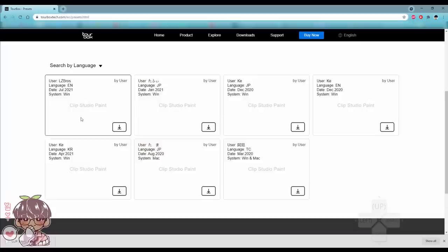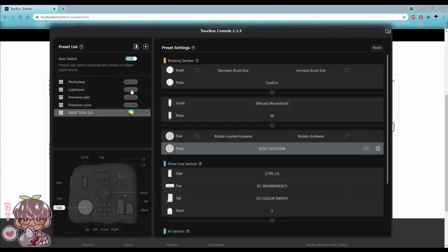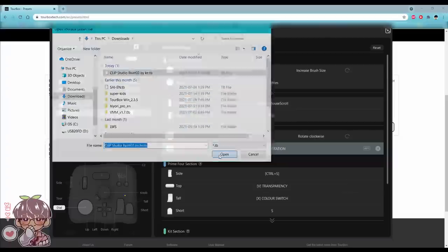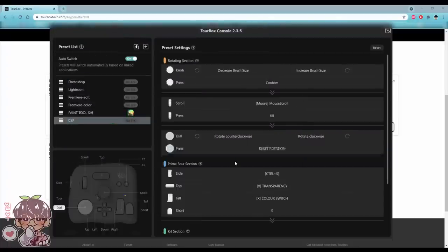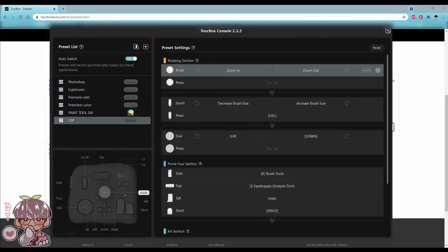Save it as a .tb file, which I believe stands for TourBox. Then go to Import Presets, click on the file, press Open, and name it — I'm naming it CSP. Press OK. It says 'no link,' so I'll open up Clip Studio Paint quickly.